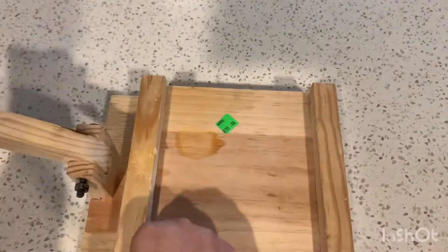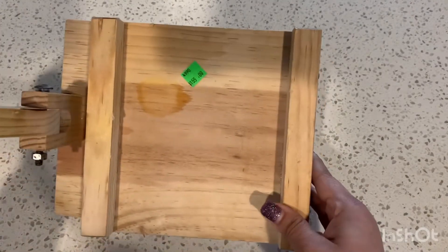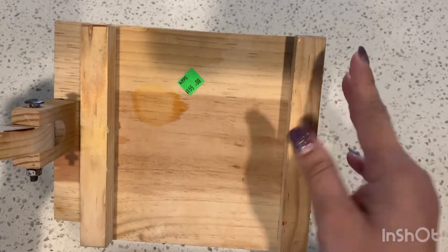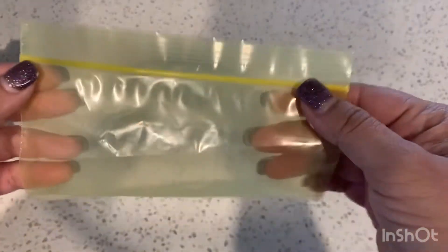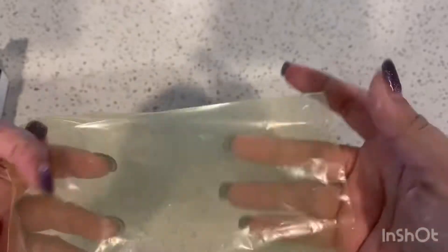I'm fortunate enough to have one of these tortilla presses. My mom actually got this from Tijuana — it says 155 dollars but that's in pesos, probably about eight dollars. If you don't have one you can just use a heavy pot. You also need a sandwich bag — just cut off the top and down the sides, and this will prevent the tortilla from sticking to any surface.